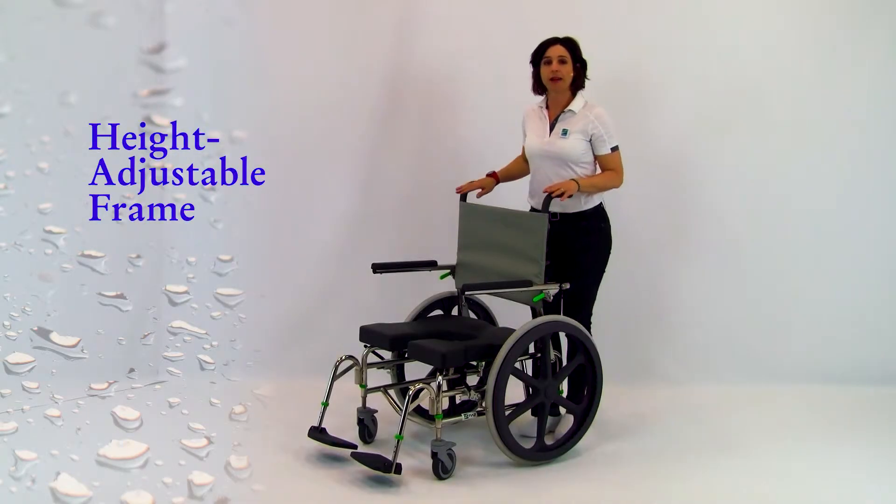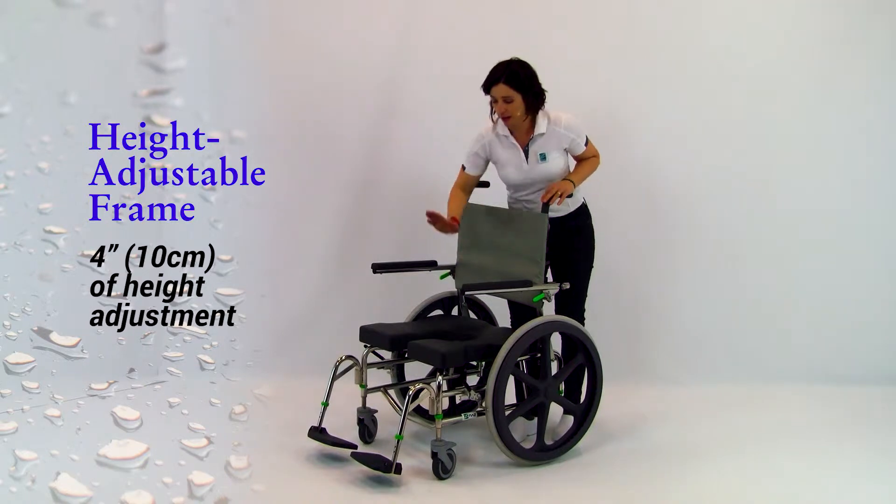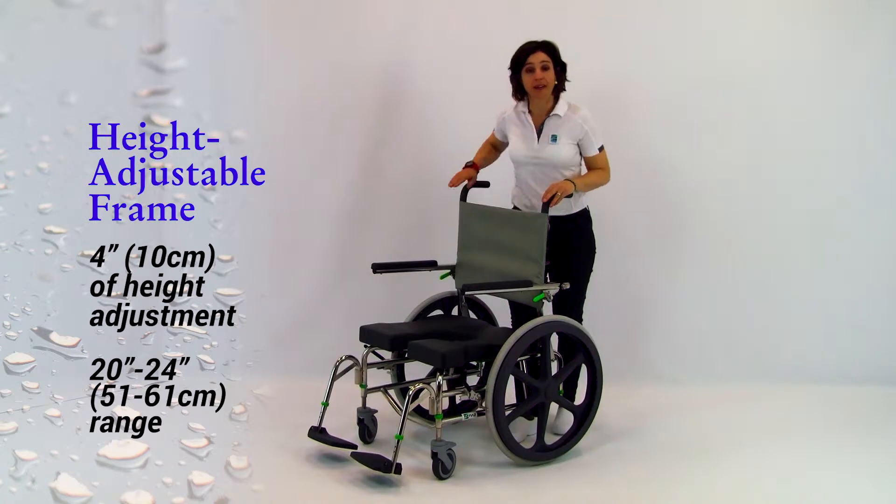The SP's frame height can be adjusted 4 inches, or 10 centimeters, and ranges from 20 to 24 inches, which is 51 to 61 centimeters.